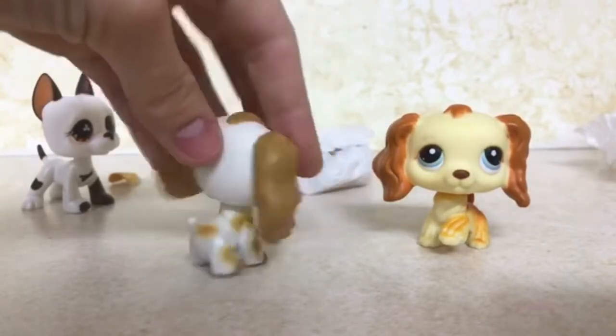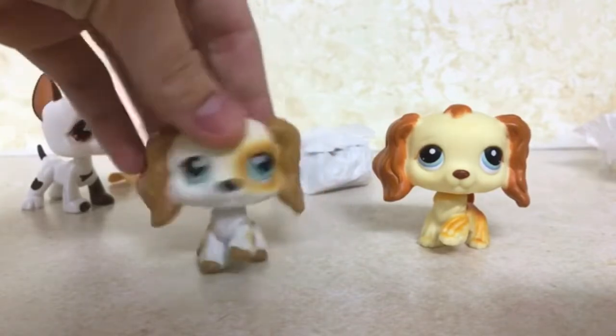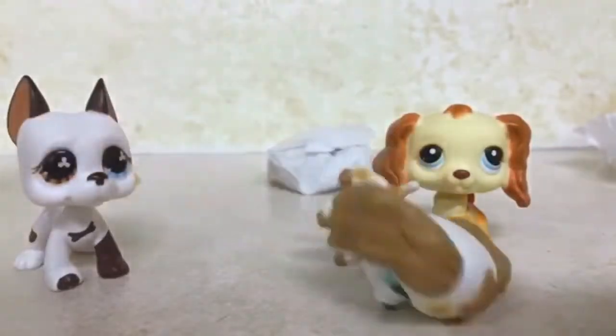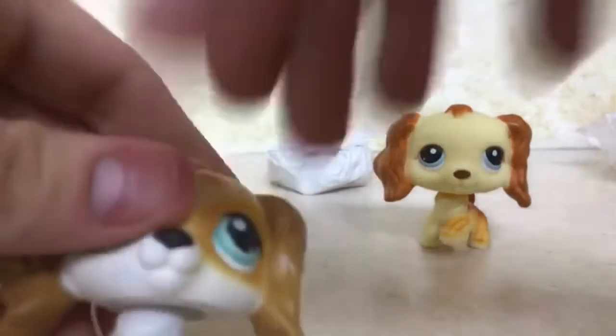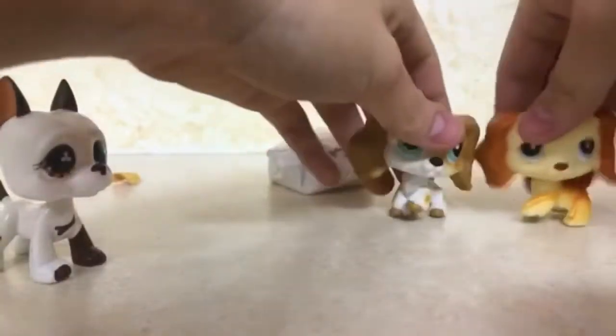Oh my god, I just love the coloring on this one. This is a puzzle piece pet, I'm pretty sure. Wow, cocker spaniels are bigger than I thought — the cocker spaniel I have is tiny and she is real. Can you see the pet? There we go.